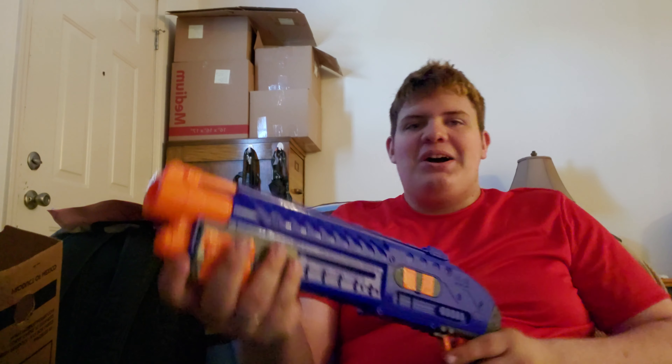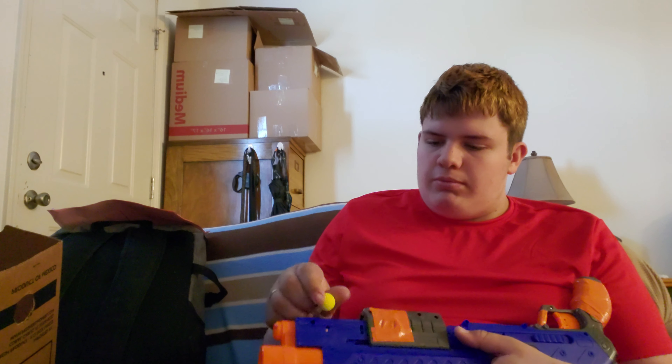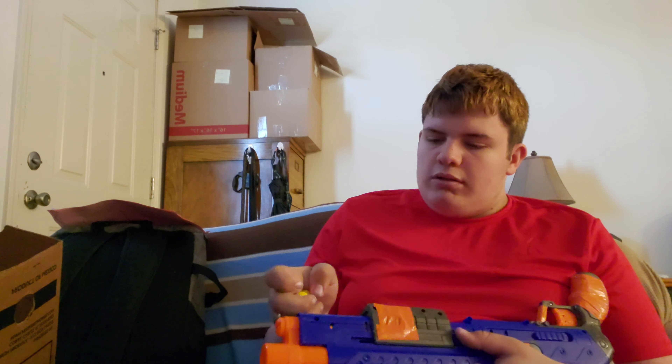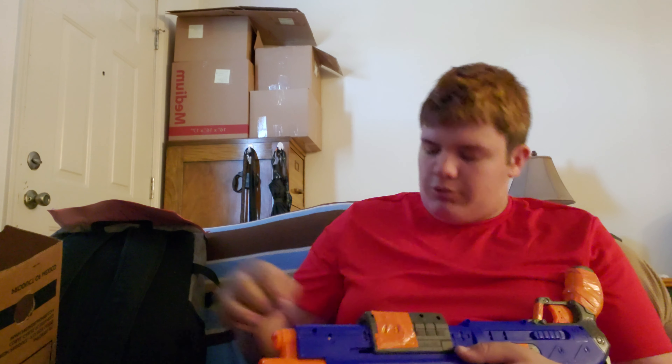It is a Mossberg style — as I keep losing rounds off my pants — so it's a Mossberg style of loading. There's a little door here that you pull back and then you load the rounds in. It's very similar to a real combat shotgun or like a Mossberg.